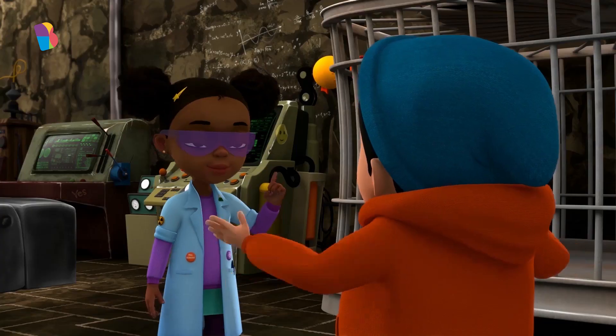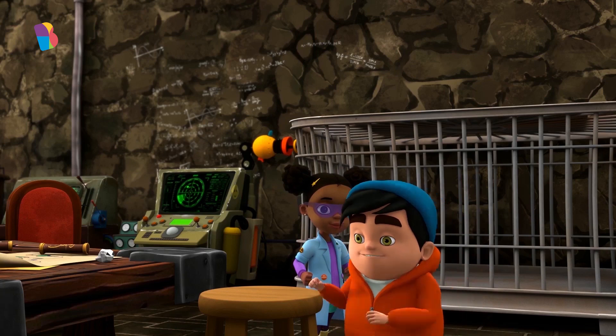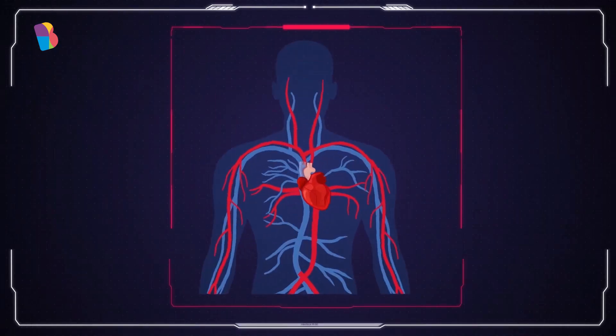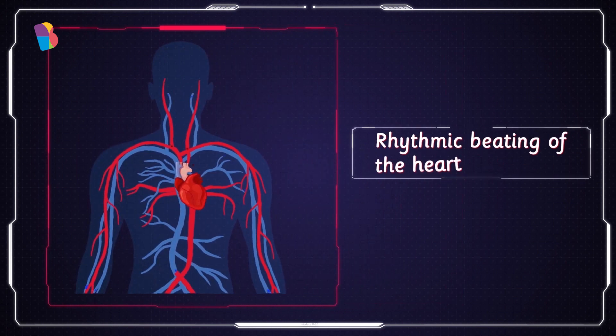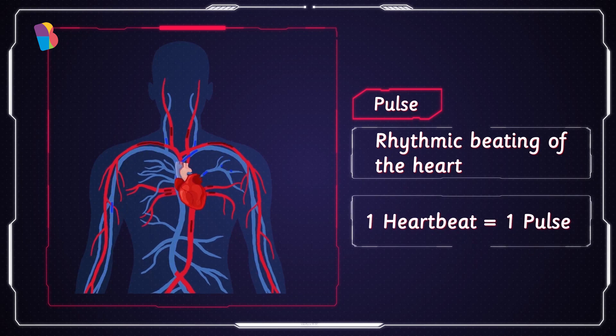Like? I'm working on the robot's pulse right now. Pulse? Yes, I know what a pulse is. The heart pumps blood to each and every corner inside the body. While it does so, it beats in a rhythm. This beat is called a pulse. One heartbeat equals one pulse.